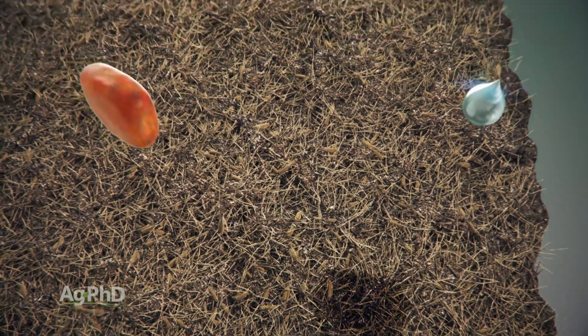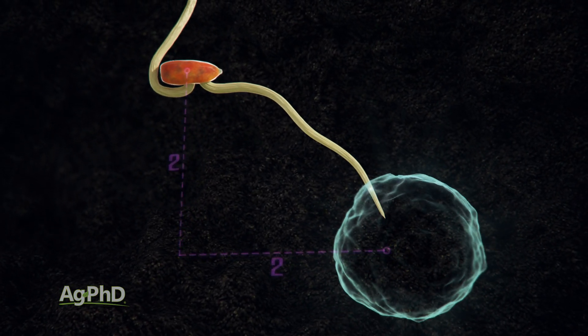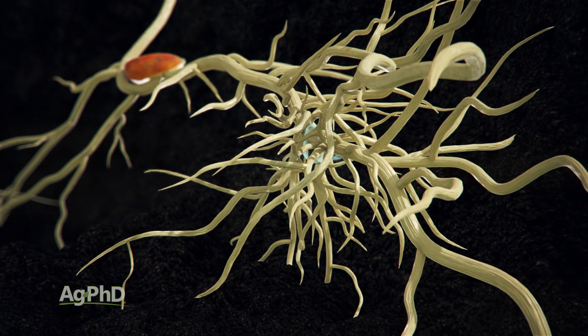So many farmers across the country for many years have gone to a two-by-two application — moving two inches over from the seed and two inches down. It sounds like that's still pretty close to the seed, and you're right, it is still fairly close.